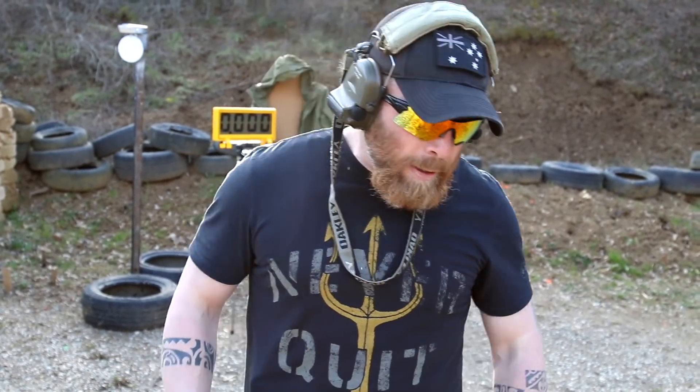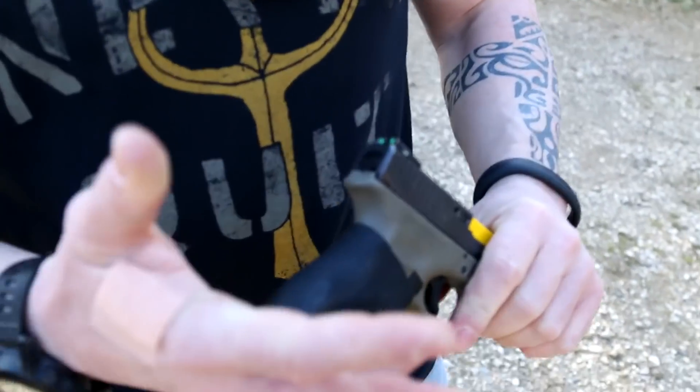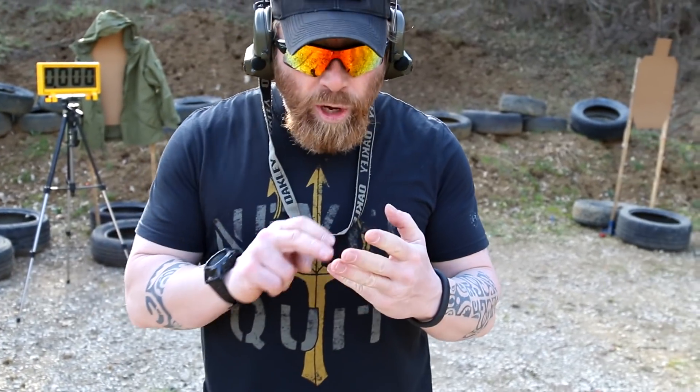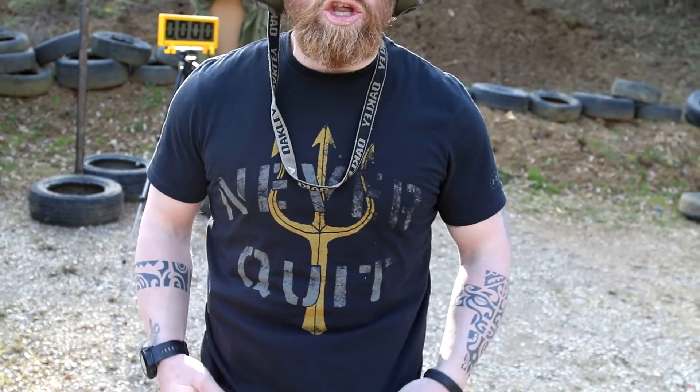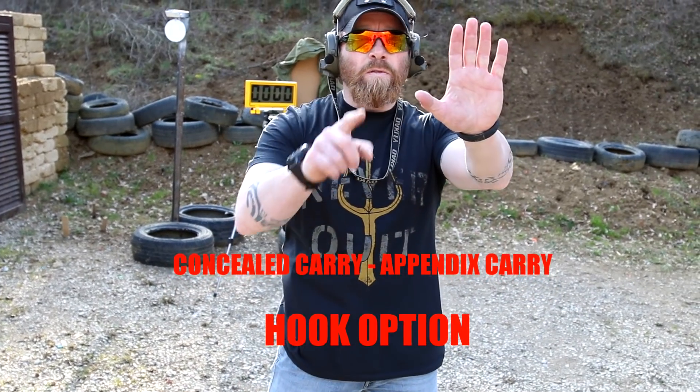Let's talk about this concealed carry appendix carry option. First of all, I'm going to show you: there's no mag inside — fake barrel on the gun — so the gun is safe and clean. Now I'm going to show you three different options for gripping the clothes and arriving to the gun for the engagement.